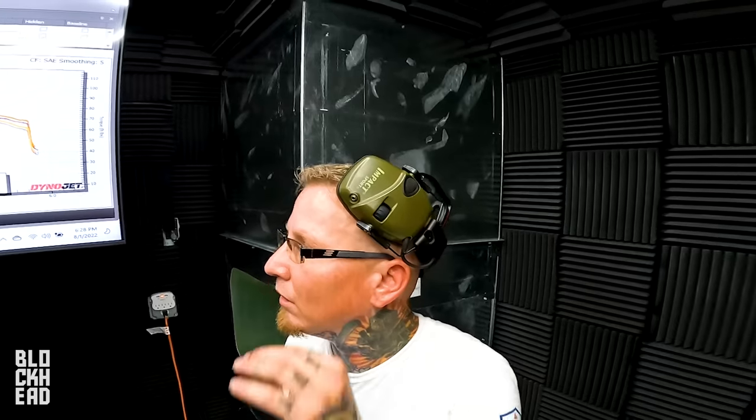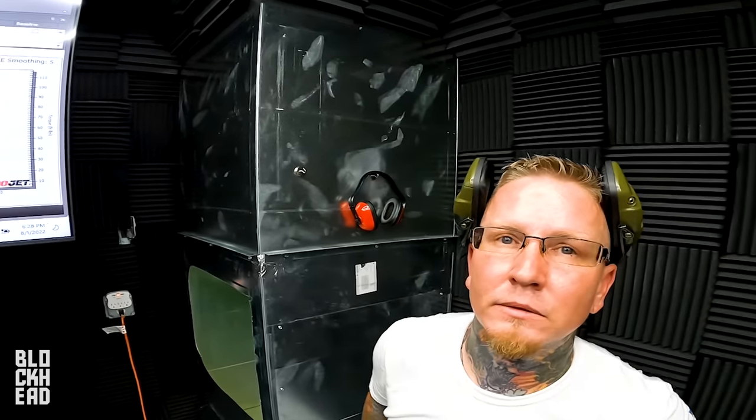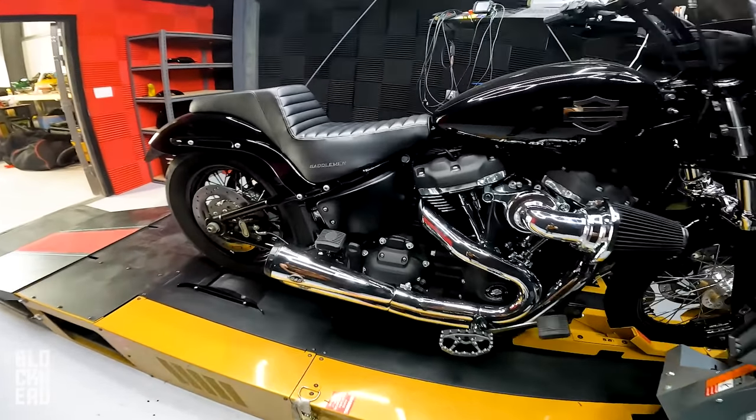We'll see now what we get when we dyno tune it. I don't foresee gaining a whole lot — we might see a little bit. It's not going to be like 'oh mom, check this out.' Although there might not be much of a gain in numbers, the throttle progressivity is going to change, and what you feel is going to change significantly even if the numbers don't grow much. Regardless of what the number ends up being, you're going to feel the difference immediately.